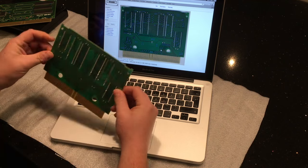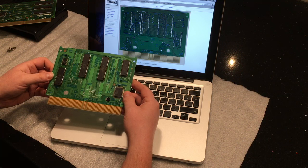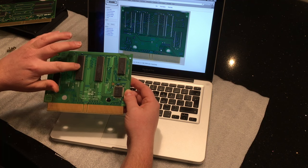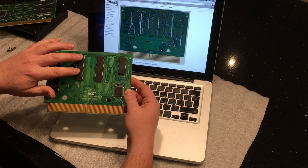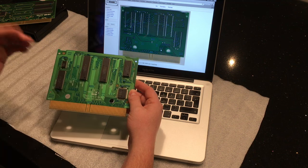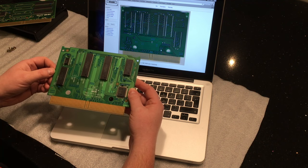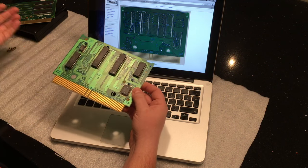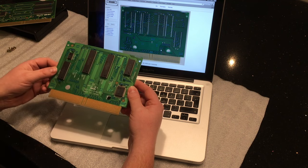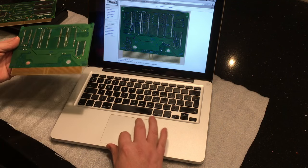What they'll do is take a cheap cartridge — like Puzzle Bobble — and use the boards from that. They'll have windowed EPROMs, erasable programmable ROMs, and those will be programmed with the game and sounds for a much more expensive game, say Viewpoint. Then you get your cheap cartridge, blow your PROMs, reconfigure the cartridge and sell it. And that's a bootleg — or one type of bootleg.